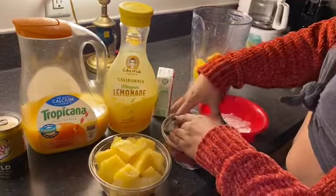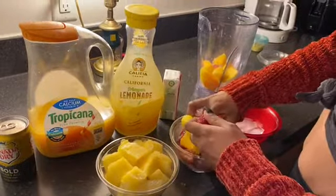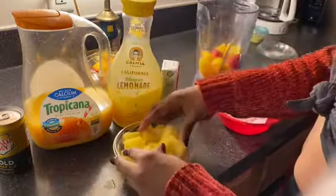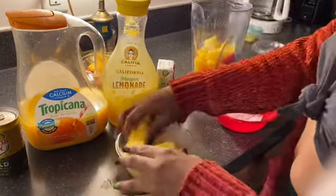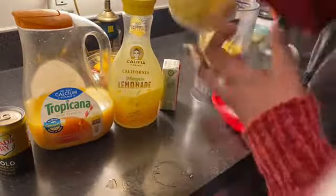I'm going to add 3 strawberries because I wanted more of a mango flavor than strawberry — I just like a little hint of strawberry. I like strawberries with everything. Then we're going to take about the same amount of pineapples, because who doesn't love pineapple in a smoothie? We'll add those in, and then put that to the side and start adding the liquids.